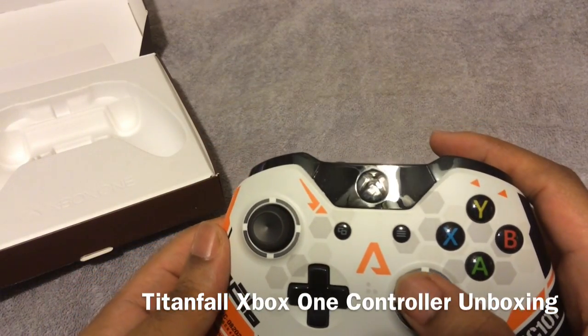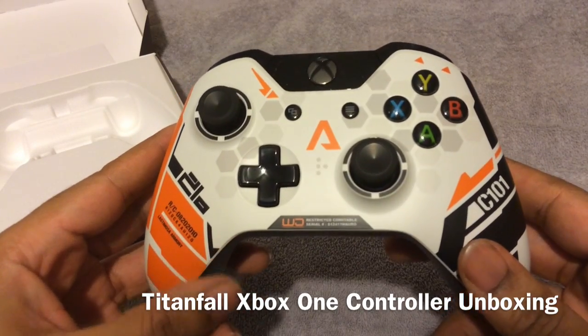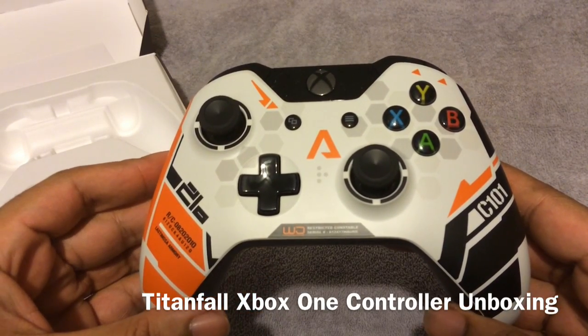I'm definitely looking forward to this controller just for the simple fact that, like I said, I wanted a custom controller and I wanted to try to put my day one edition controller up. So yeah, now I can finally do so.